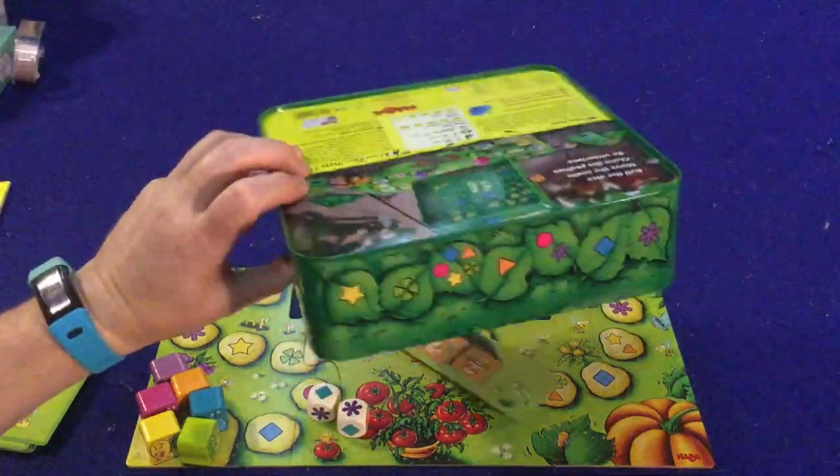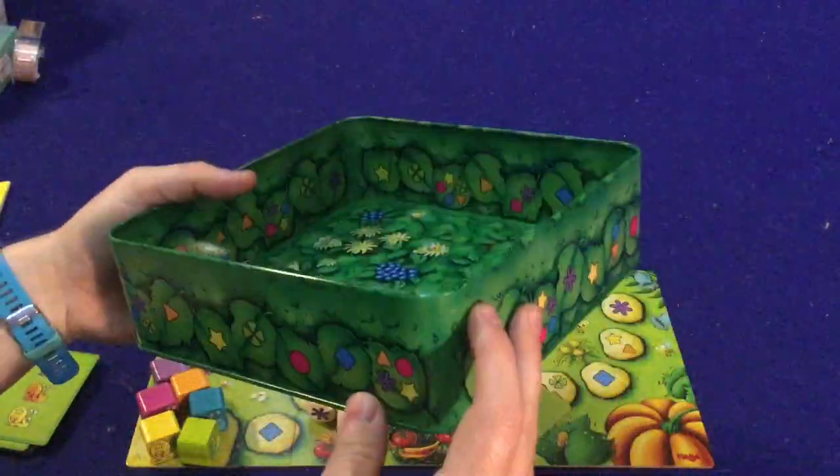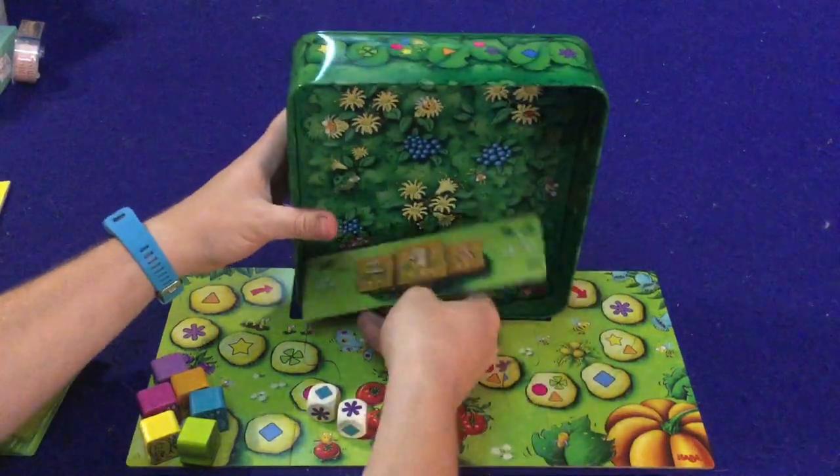The first thing you'll notice is the box actually is part of the game. And the metal tin is part of the game, as you'll see, which actually turns out to be really cool.